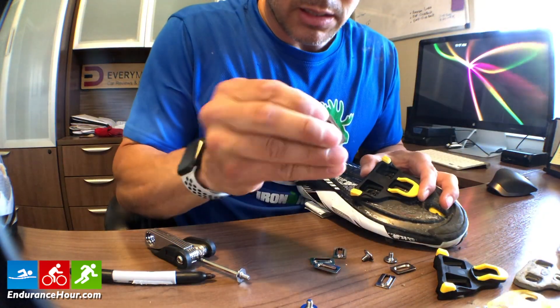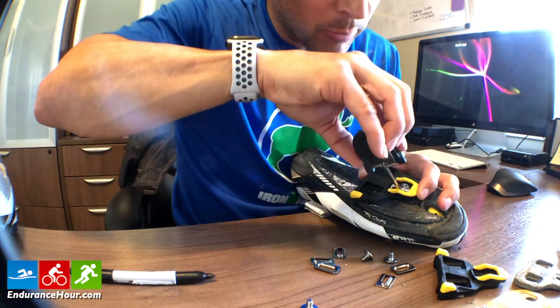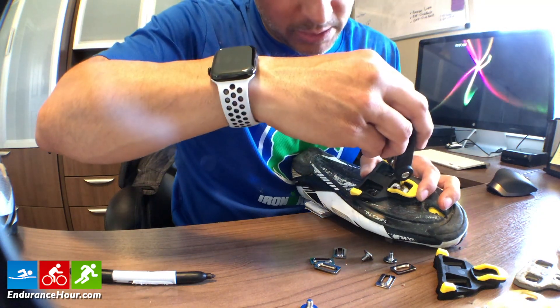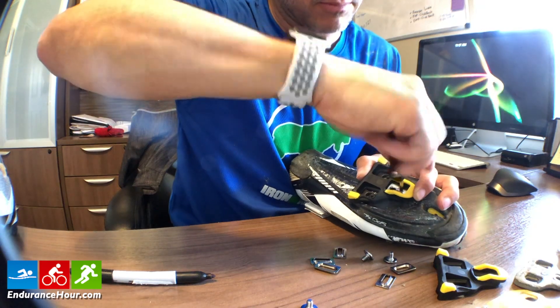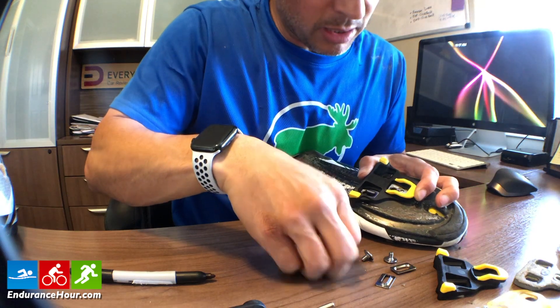The first part that goes in is the plate, and then the screw. I will make adjustments once I get on my bike to make sure everything is lined up correctly. I'm not going to tighten it completely, just enough for now.